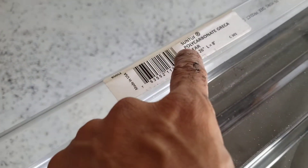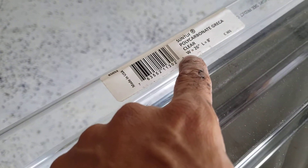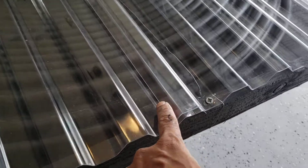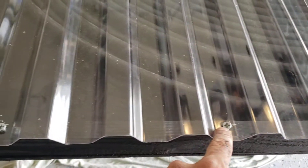This is a polyurethane sheet. It came in an eight foot length and I cut it in two, then overlapped it right here and secured it with some screws.